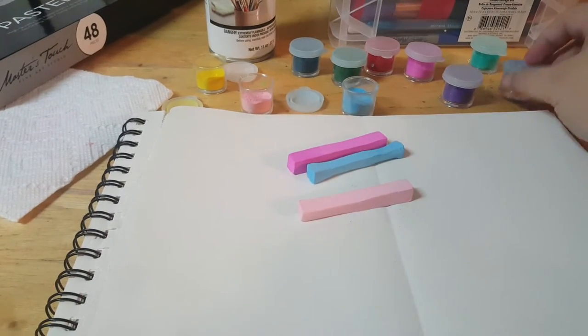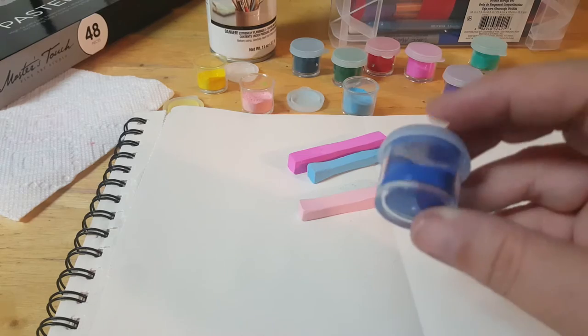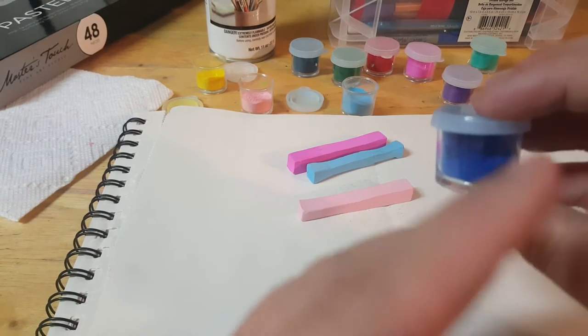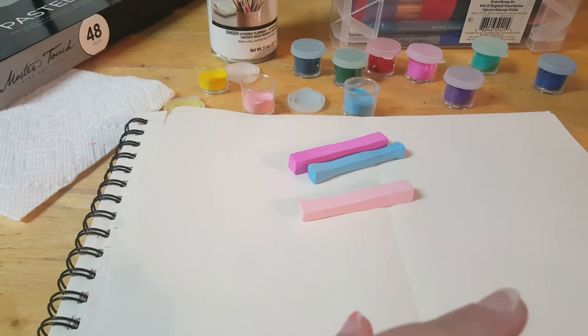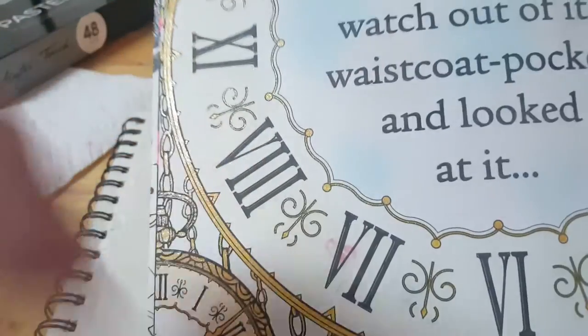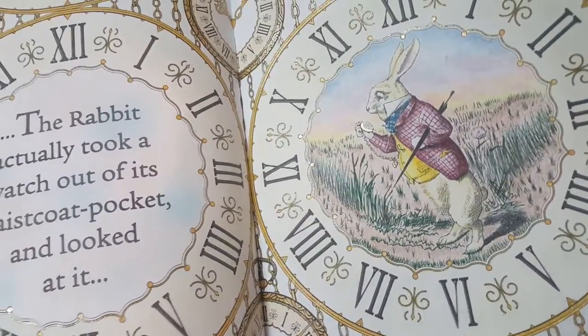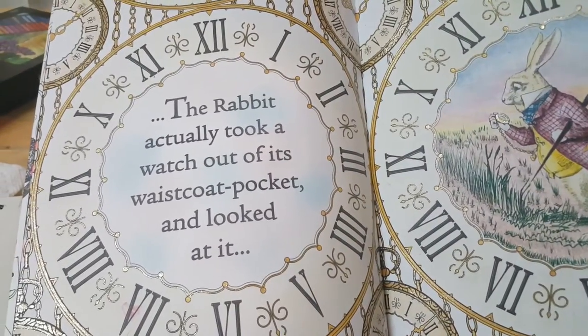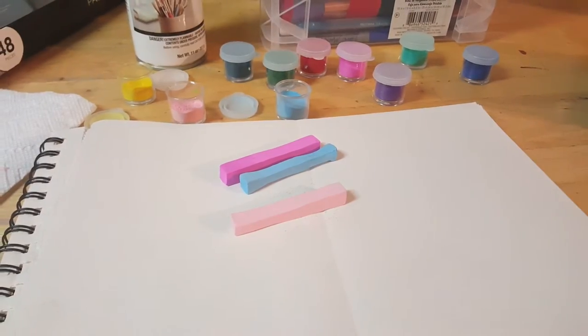I use these little containers for paint to keep the shavings in when I'm done. I like to do it this way because I don't want to have to pull out my chalk sticks every single time I want to do a background, especially if it's something small and simple. You can see how the pink and blue is behind it — that's chalk pastels and it gives it that really pretty, faint, elegant look.